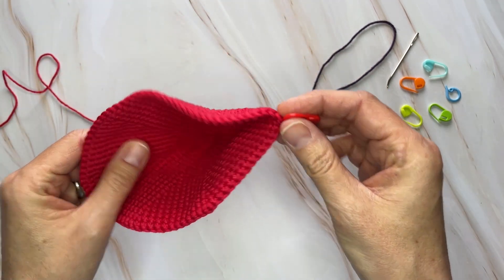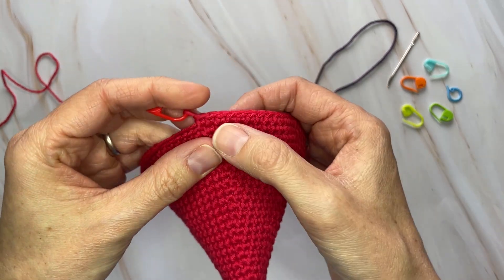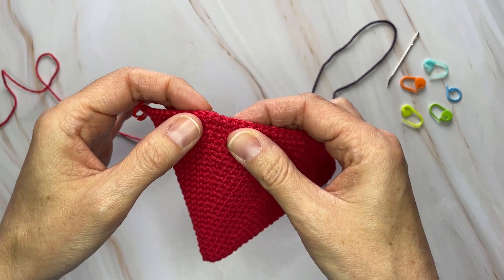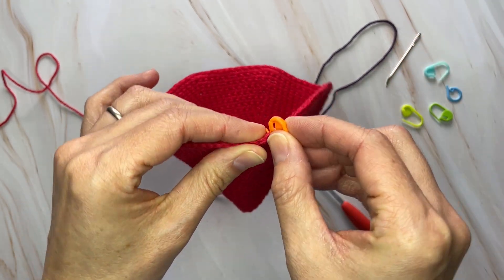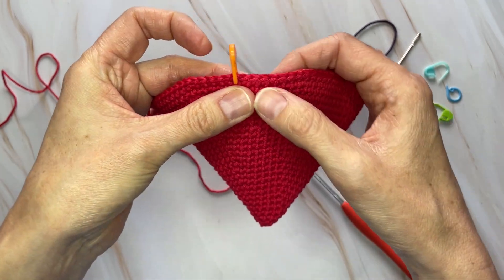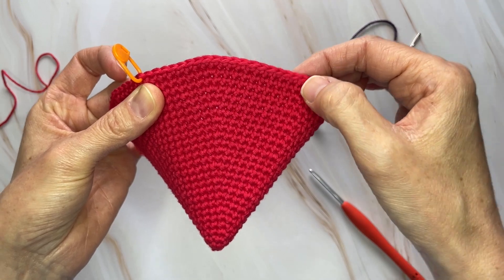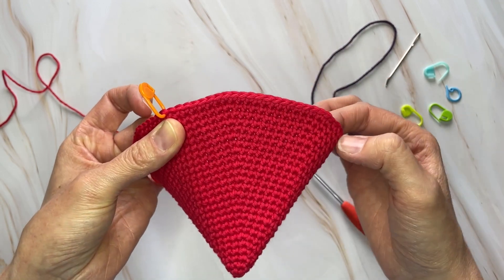Right where you left off at the end of round 25, count backwards 19 stitches and place a stitch marker there. Continuing in that same direction, count 20 stitches and then place a stitch marker in the 21st stitch. That will start marking the other 19-stitch section for the opposite side of the fin.